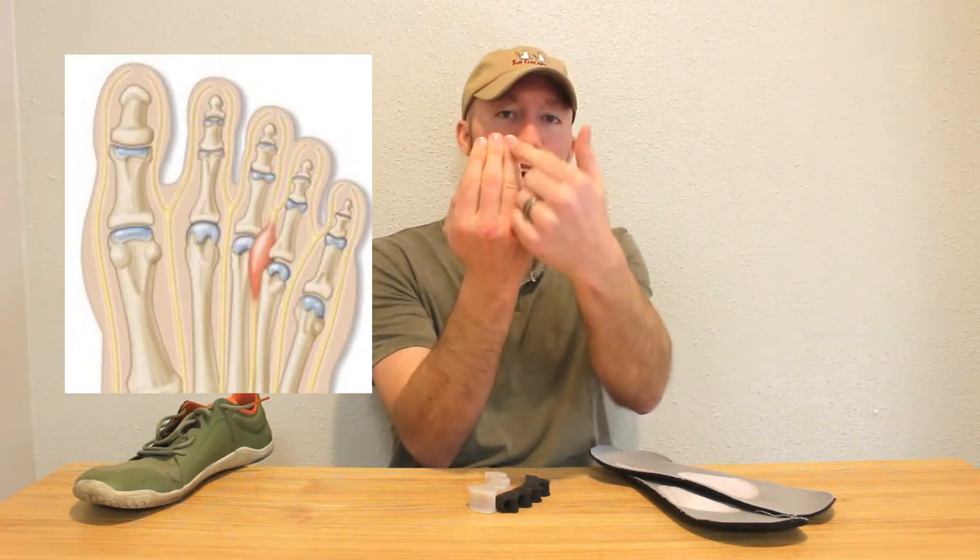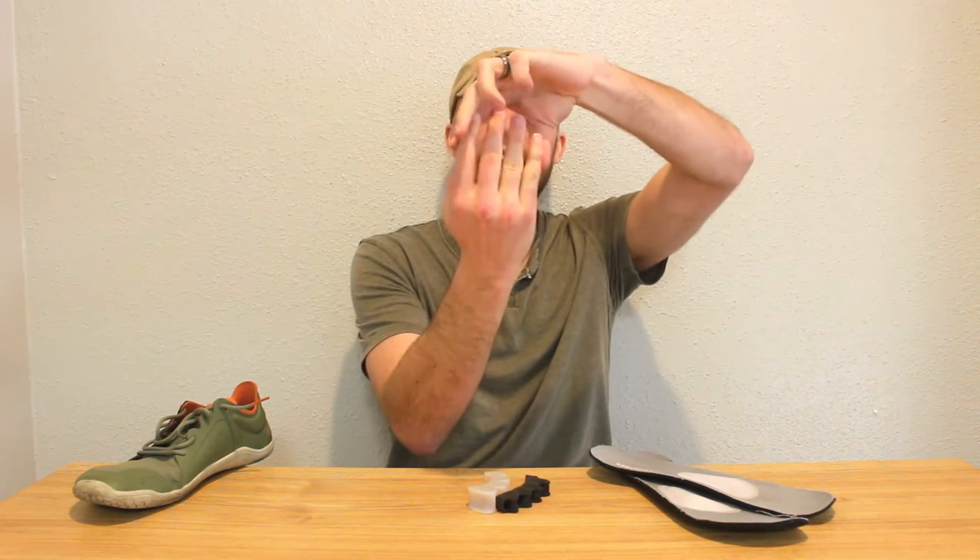The neuroma sits in between the metatarsal bones and that is where you're going to have that pain. So you need your shoe to be widest at the end so you're able to spread your toes out and alleviate that pain in between the toes.